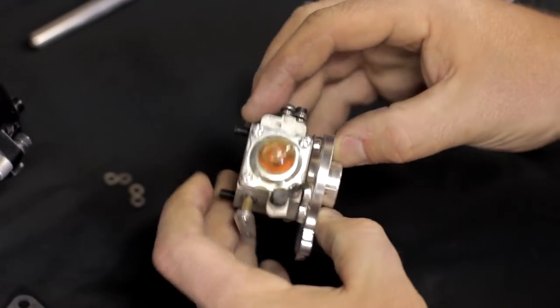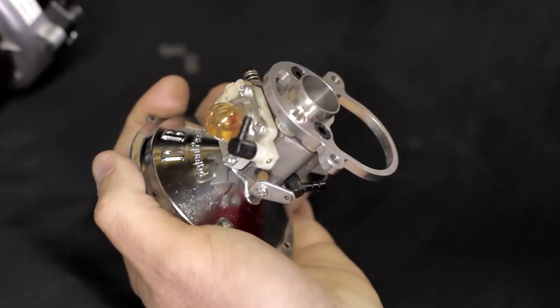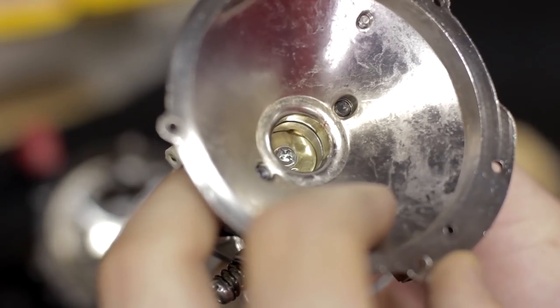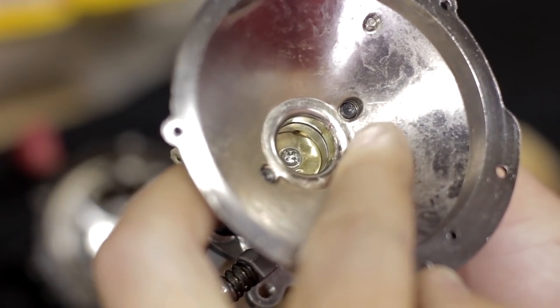Slide on your carburetor and your new gasket. Next you want to install the carburetor assembly right to the back half of the housing. Here's where you want to check to make sure the screws are not protruding into the area of the impeller — if they are, they need to be trimmed off.